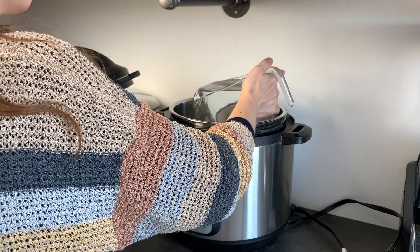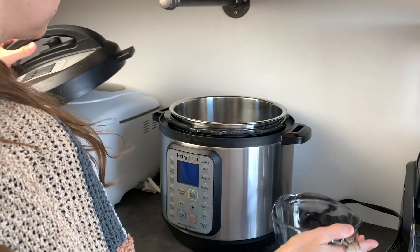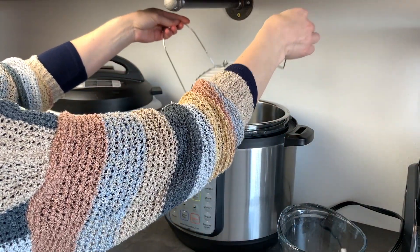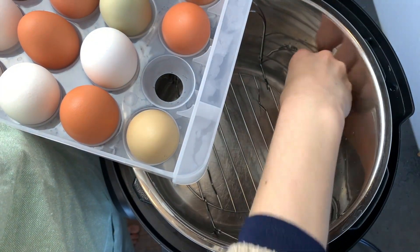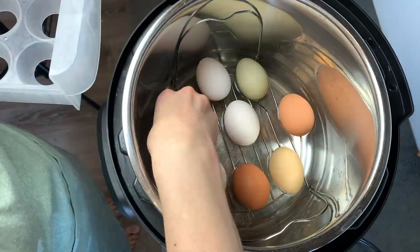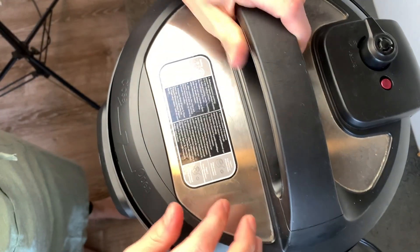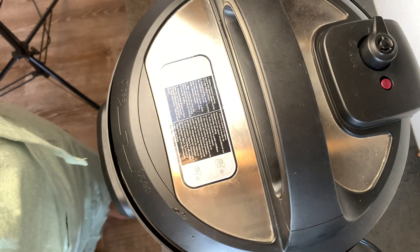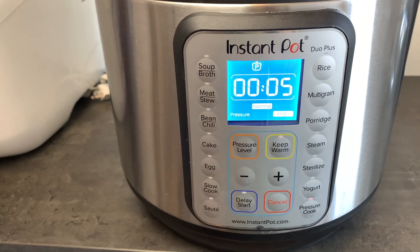You are first going to add the minimum amount of water that your Instant Pot allows when pressure cooking. In my 8-quart that is 3 cups, but check your manual. Next, take the rack that comes with your Instant Pot and place it inside. Then you can place the uncooked eggs in a single layer on the rack. I used to think that the eggs couldn't touch but haven't found this to be true — just make sure they aren't stacked on top of each other. Next, place the lid on, twist to lock, and make sure that the pressure release regulator is pointing to locked. You are then going to hit pressure cook and adjust the time to 5 minutes.